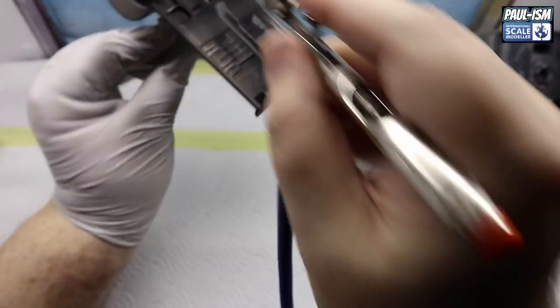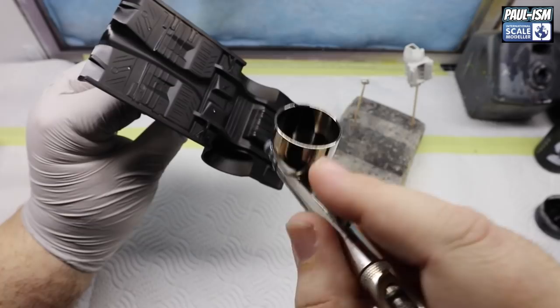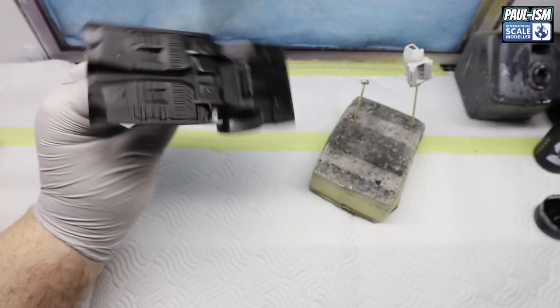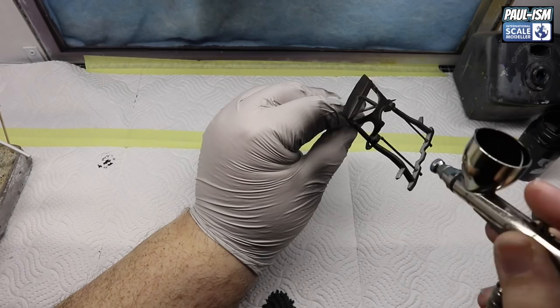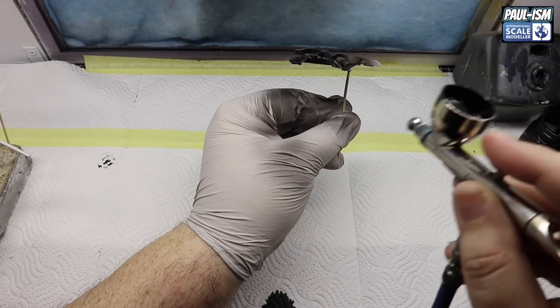We're in my brand new spray booth now - we've got a new light so the lighting is a bit more uniform and a little brighter, which definitely makes spraying easier because we can see what we're doing. Hopefully it looks a bit better on camera as well. It's a brand new spray booth built out of MDF with a dedicated camera inside, so filming even the smallest part is no chore anymore because you don't have to move the cameras around.